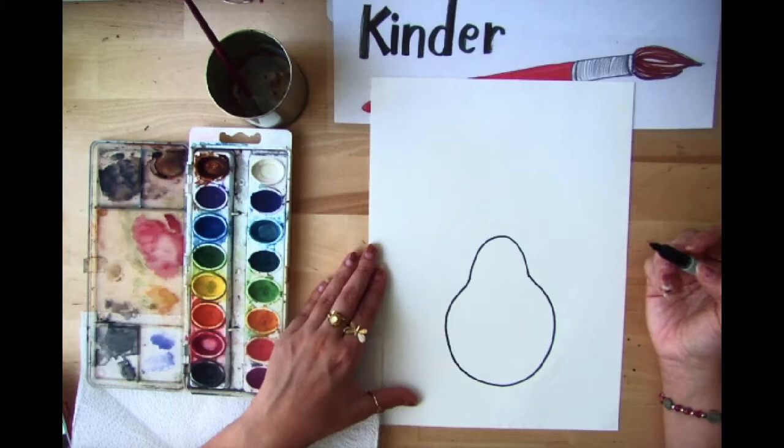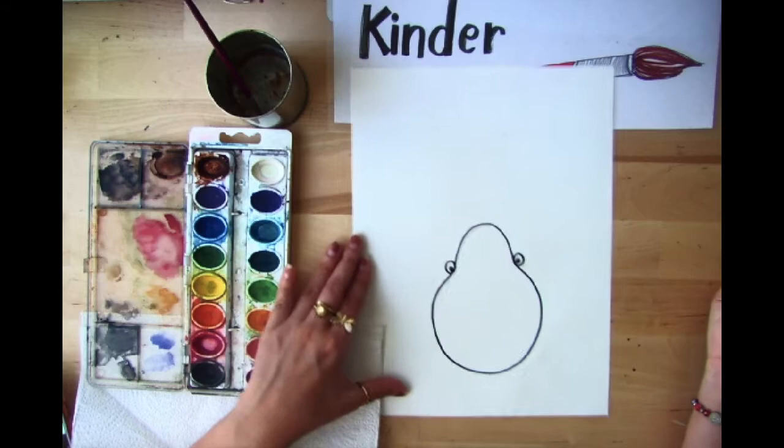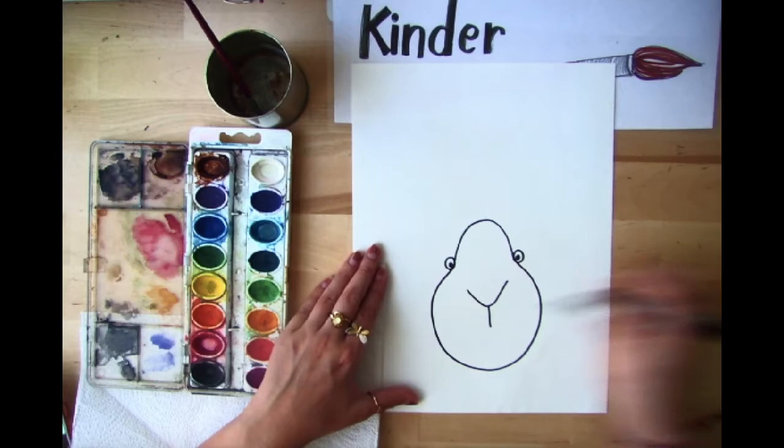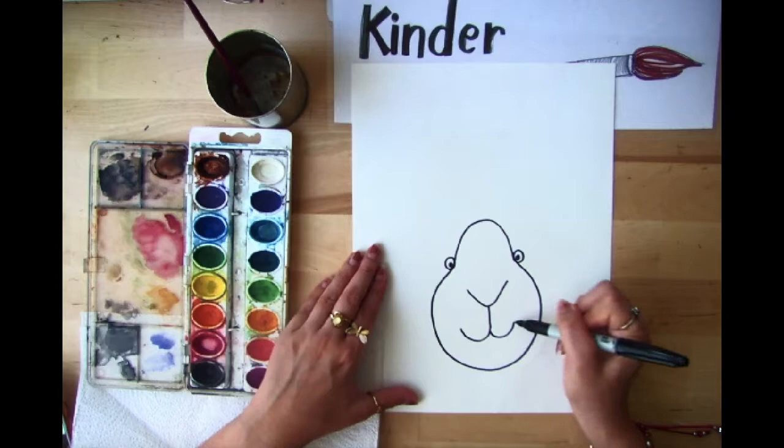Next we want to draw the eyes — just a circle here and a circle here — then we can give them the pupils. Now it's looking at us! The next thing we need to do is draw the nose. Our bunny has a V in the middle of its face, then we draw a line coming down and one coming out like a smile, and then another coming out like the other smile. This part looks like two little smiles.